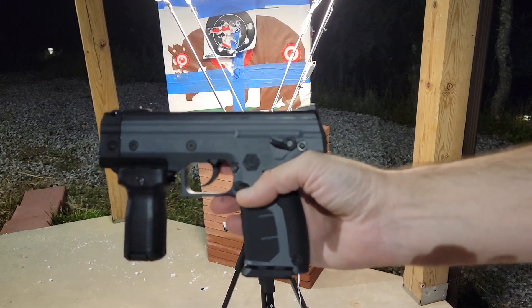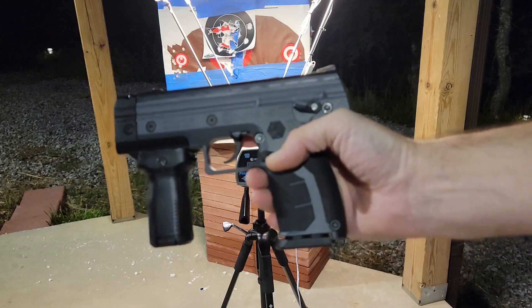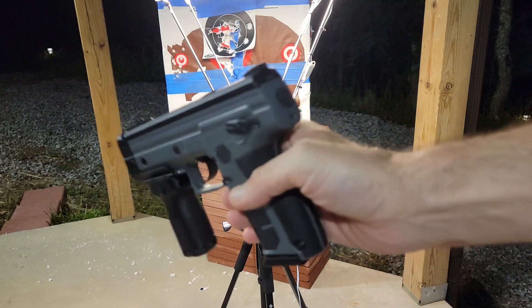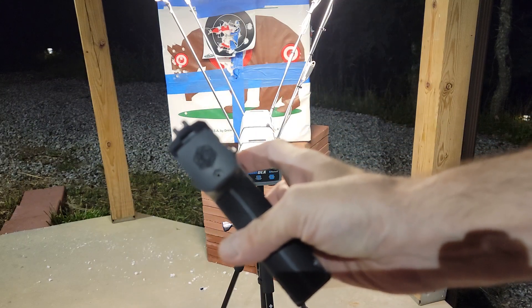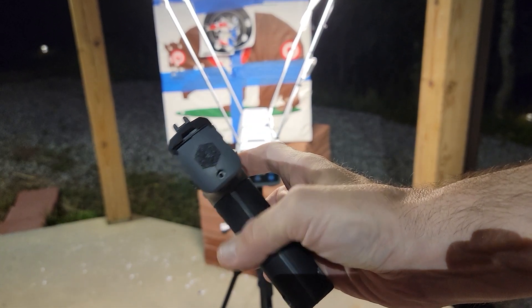Hey guys, this is Daniel back again. This is part two of the Burna tuning video — power tuning. What we're doing is adjusting the screw back here at the back.